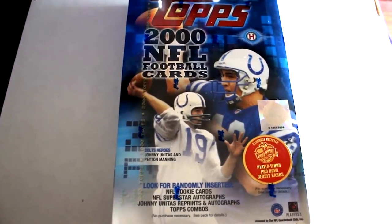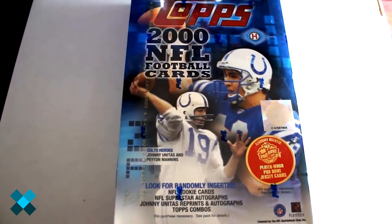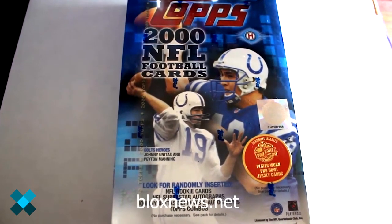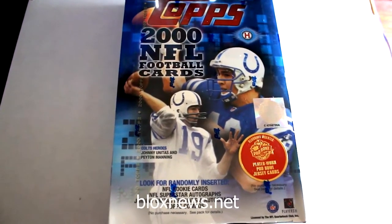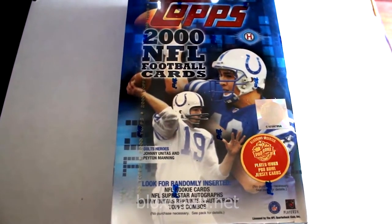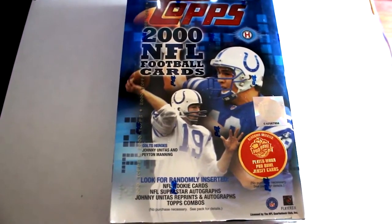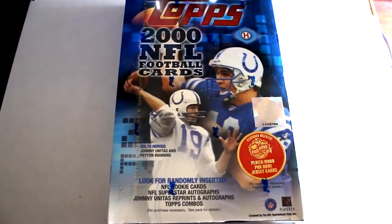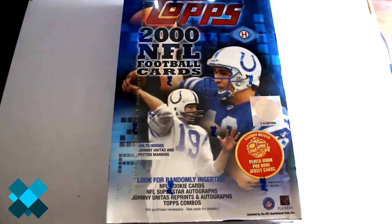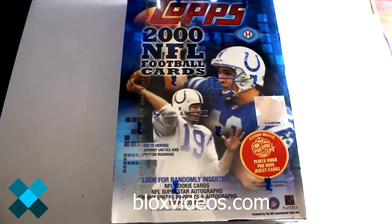Hello again everybody, this is Dave from Blocks News and Exclusive Collectibles, back for another box break. Today we're going to be opening a box of 2000 Topps football cards. This box features Johnny Unitas autographs, Peyton Manning, All-Pro rookie relics, All-Pro regular relics, and unfortunately no Tom Brady out of this set because he was featured in a later series.